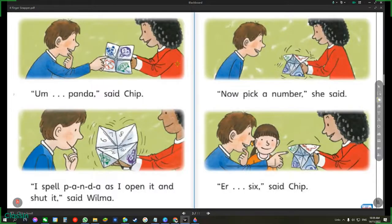I spell P-A-N-D-A as I open it and shut it, said Wilma. Now pick a number, she said. A six, said Chip.